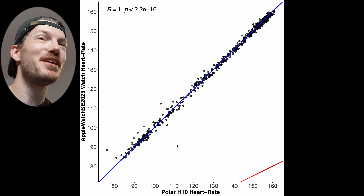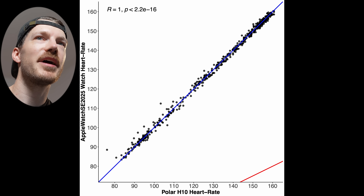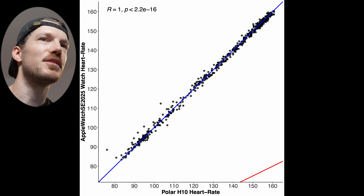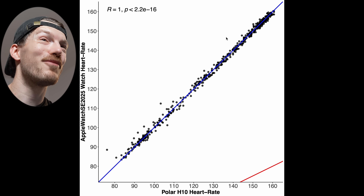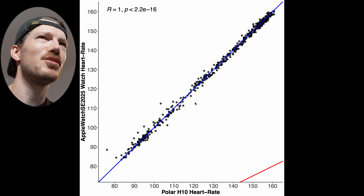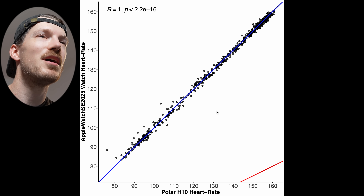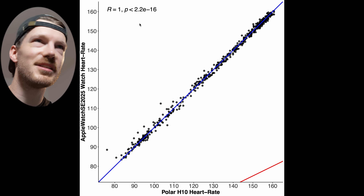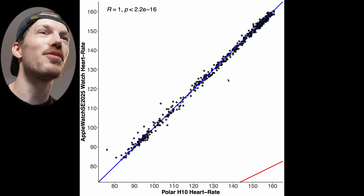The Apple Watch SE 3 is doing really well for indoor cycling. We have the reference device — the Polar H10 — along the horizontal axis, and the Apple Watch SE 3 along the vertical axis. Each dot is a single measurement, so if they perfectly agree, all points should be on or close to the blue line — and they're basically just perfect. The correlation R value is a rounded 1.00, which cannot be higher, so that's really good.